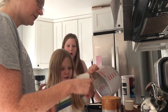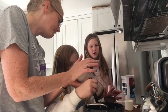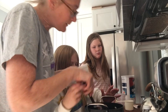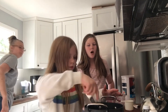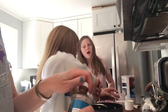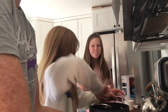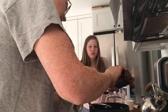Pour the oats in carefully without getting them on the burner. There you go, good job! And we're going to pour this in too. How many cookies does this make? However many it does. You put it in globs — stir, girl, stir! I'd rather you put it in really big blobs.